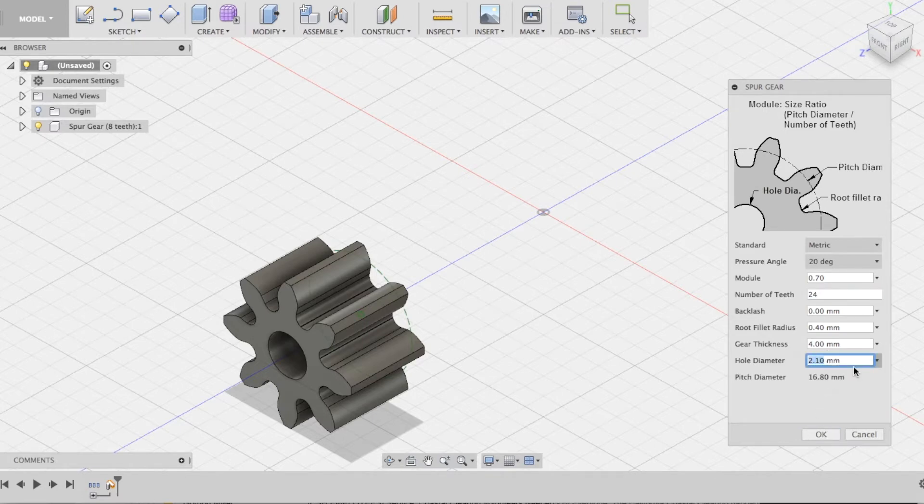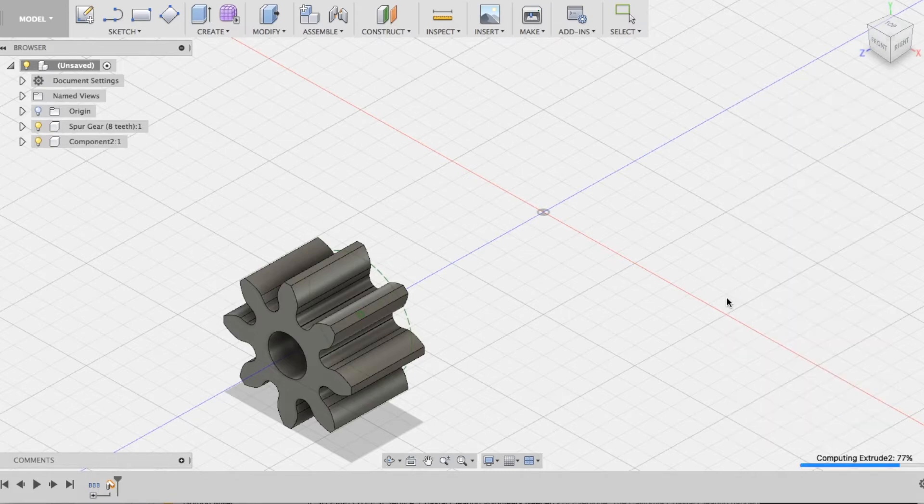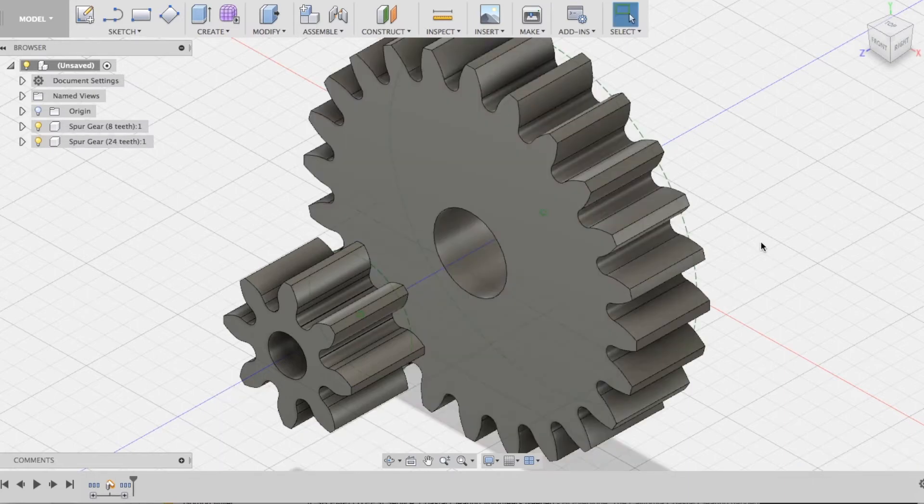I'm actually going to change both the number of teeth and the size of the bore going through it. That way I might be able to attach this to a 4 mm shaft to drive a different shaft on the other side. This is just to demonstrate how we can have more than one gear that will mesh nicely using Fusion 360.